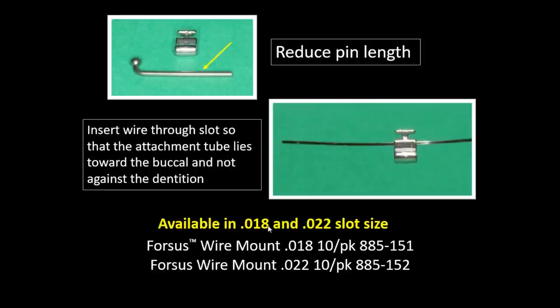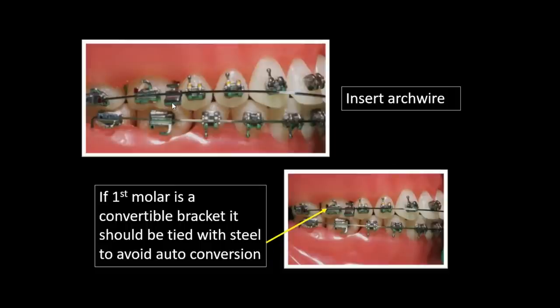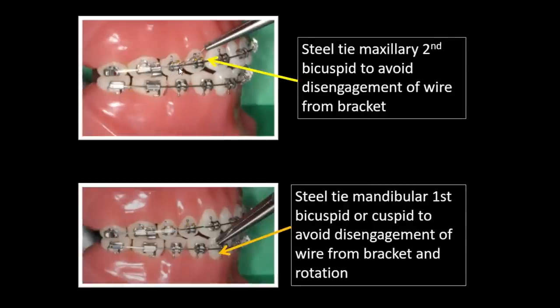The wire mount comes in two sizes — 022 and 018 — and goes on either side. Make sure when you slide it on that the tube is toward the outside, not between the brackets. If you have a convertible molar bracket, tie it with steel because the Forces will place a buccal force and could auto-convert the bracket. If a bracket has tie wings, just tie it in — chances are it was made to be converted at some point.